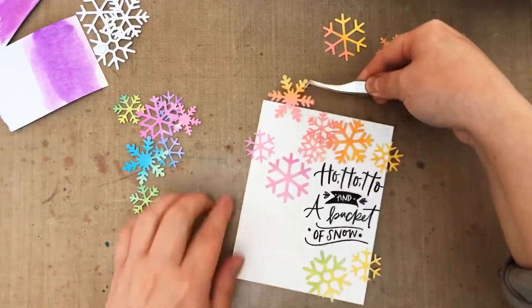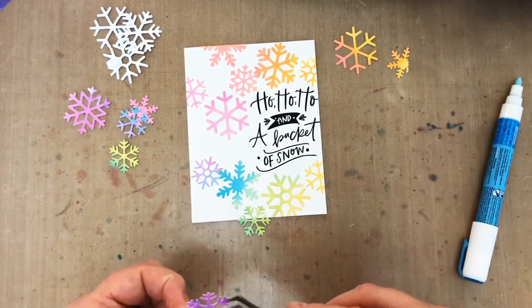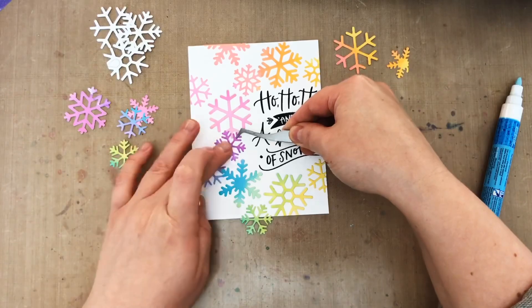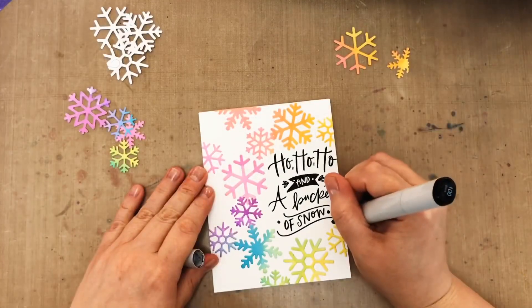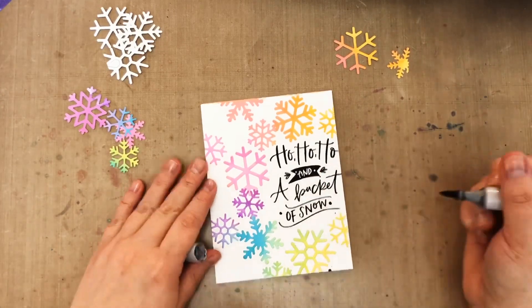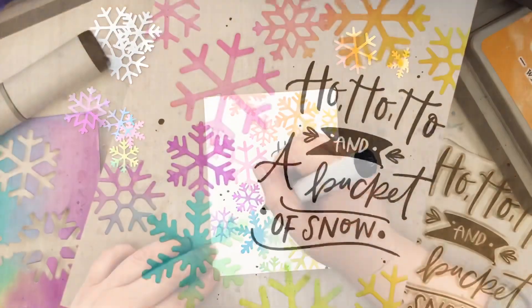Another really good and easy way would have been to use some stick-it adhesive on the back of my rainbow panel before I cut out all the snowflakes, because then they would be like stickers — so easy. And then lastly I'm applying a little faux black splatter with a Copic marker and my card is finished.